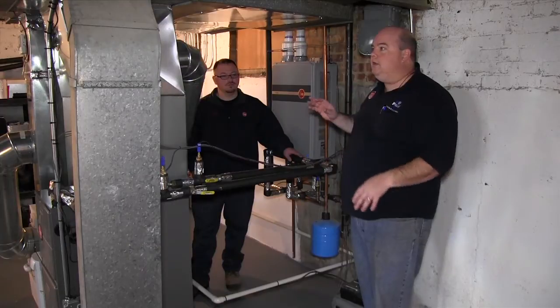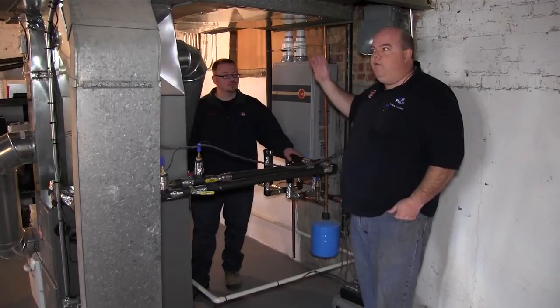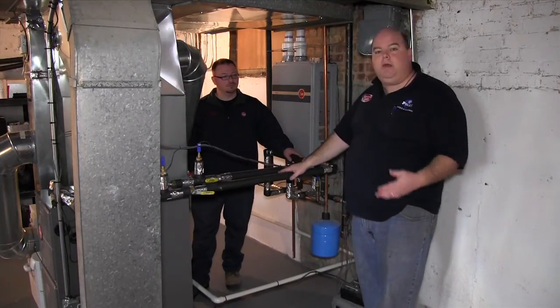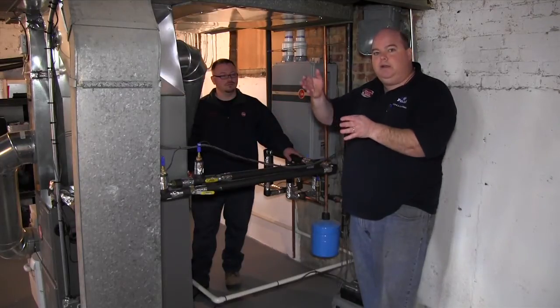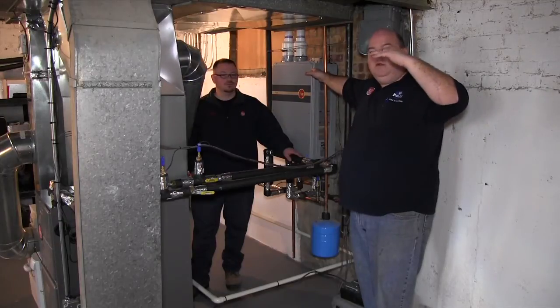How this generally works is this thing will kick on and it'll heat the water. If you have just one faucet on or if this is just running, it might only run at 11 to 40,000 BTUs. As you start adding more demand to the system, this will ramp up all the way up to 200,000 BTUs.